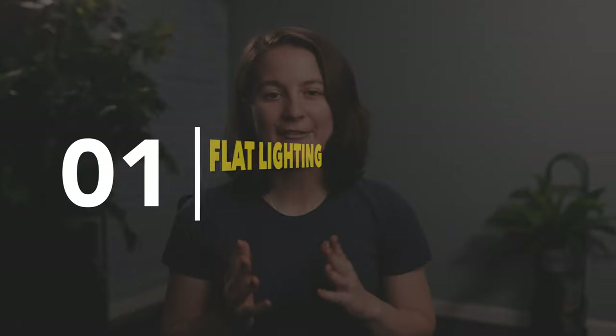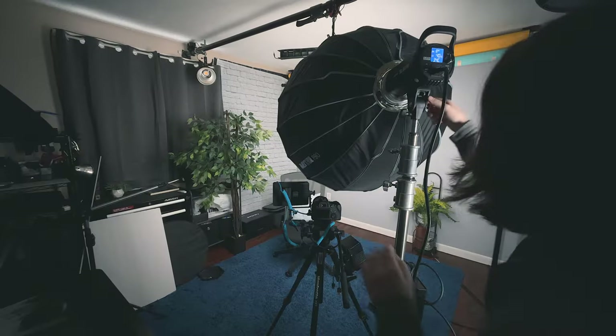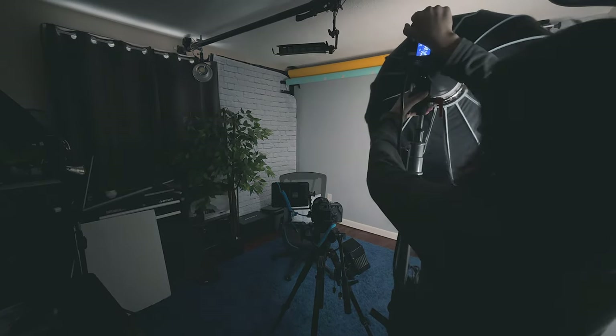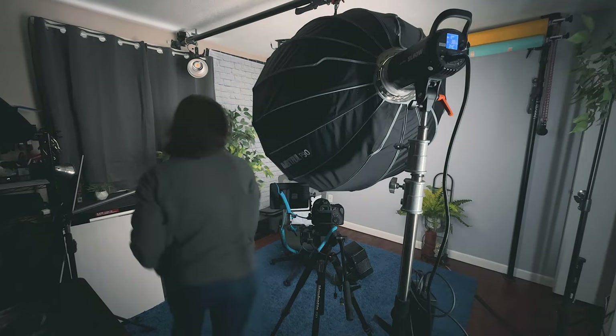For our first setup, we'll be doing a flat lighting technique. This technique is used by many filmmakers in tutorial-type setups when they don't want a dark, contrasty, or moody look. To achieve this look, you place the light right above or a little to the side of your camera with a big softbox to get a soft light that fills in nearly all the shadows on the face. Because the shadows are filled in and almost missing from the face, it creates a very flat appearance due to the lack of dimension — and that's where the name comes from.